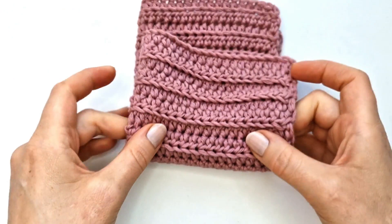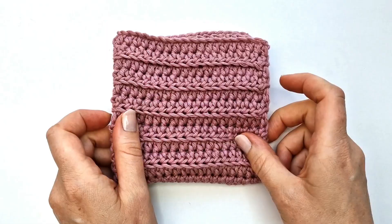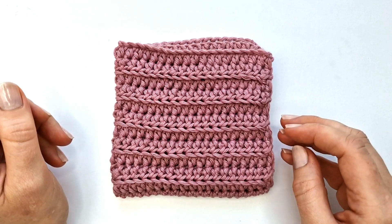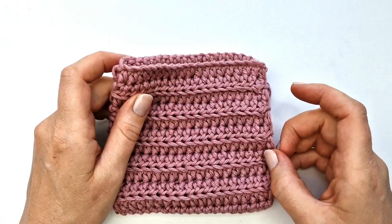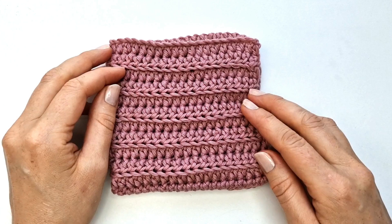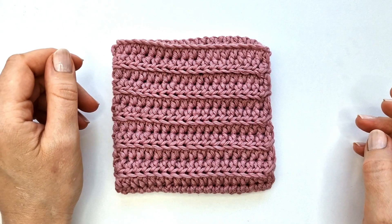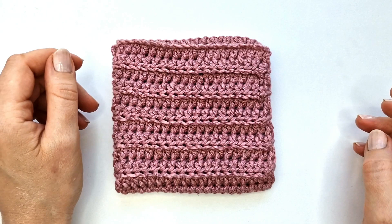And that is how you make this very beautiful and easy dishcloth. Thank you so much for watching — I really hope you enjoyed this video, and if you did make sure to give it a like. If you have any questions or suggestions for what I could make in my next video, please feel free to write me in the comment section. If you would like to see more of my content, I would suggest that you subscribe to my channel. I plan to upload a lot more crochet tutorials in the coming future, so I hope you will join me. Have a wonderful day, bye bye!